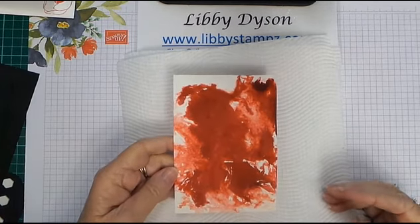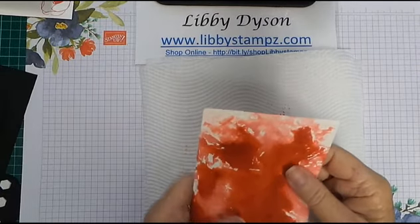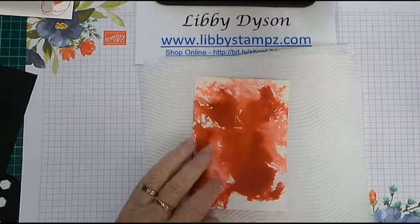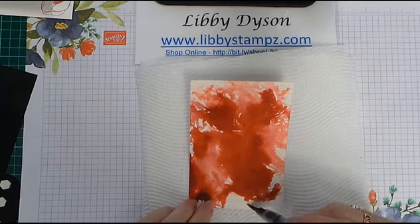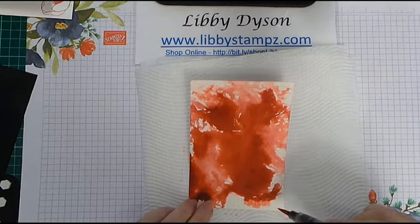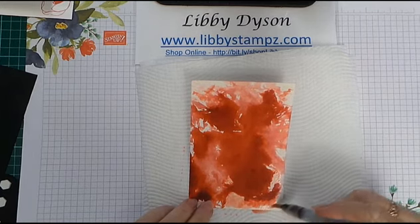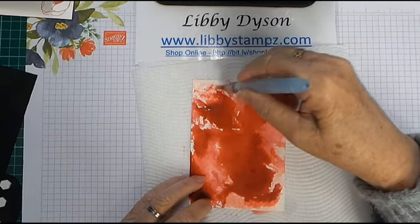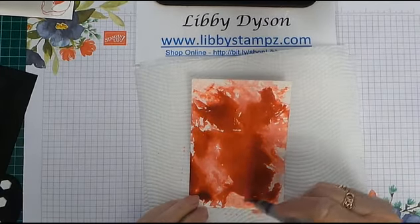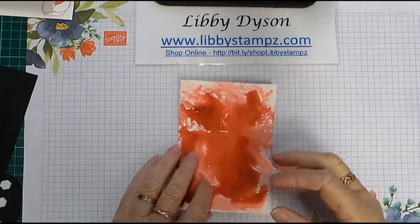Our panel is mostly dry, so I thought I might come back in with my aqua painter and move some of this colour around the bottom just to get rid of some of the white space. You can pick up any of the excess colour and just move it around a bit. Dry that off and our panel's dry.